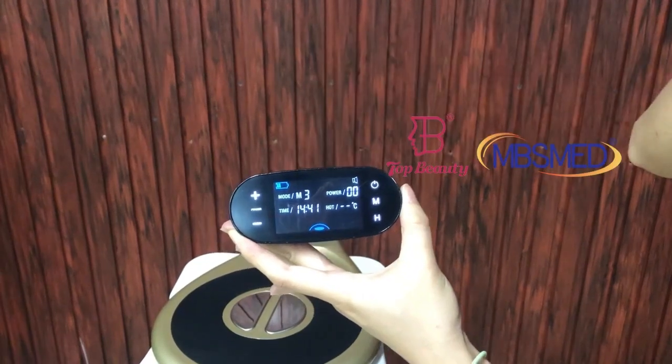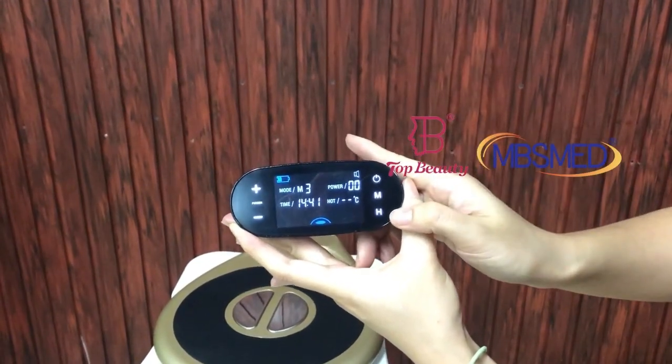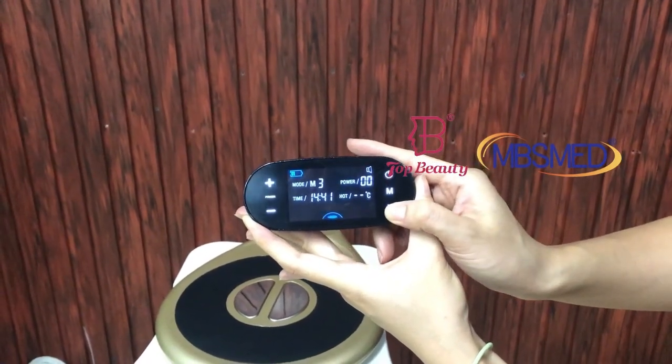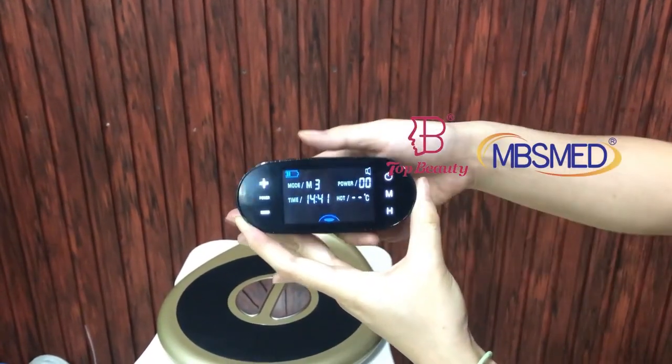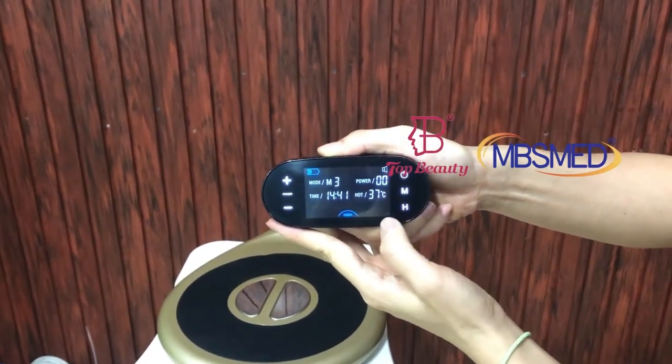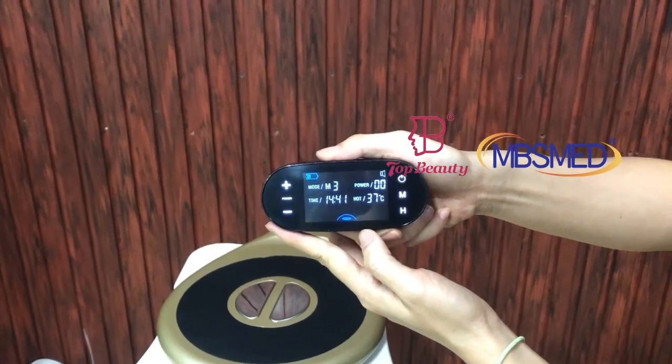It comes with three modes. And the H icons are used to adjust the hot temperature — the max temperature is 45 to 30 degrees.